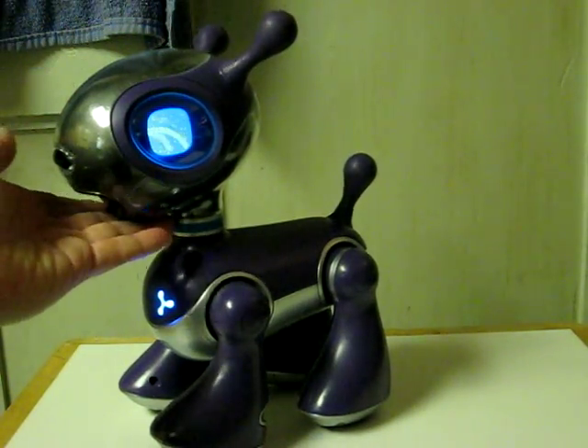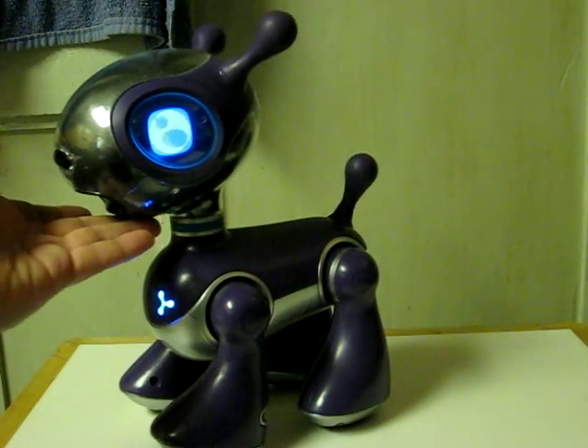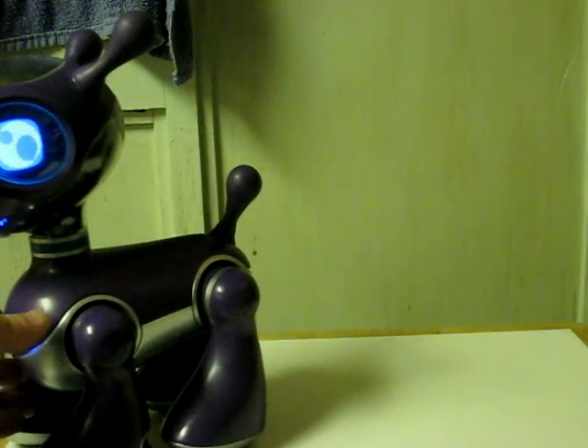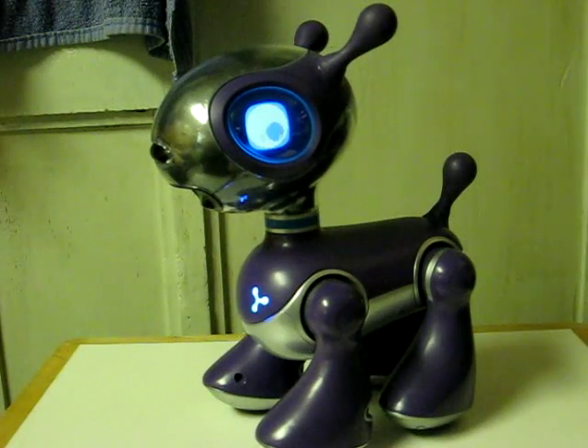This is going up for sale on eBay at what I feel is going to be a fairly reasonable price, considering the condition he's in and his lack of remote control or bone.